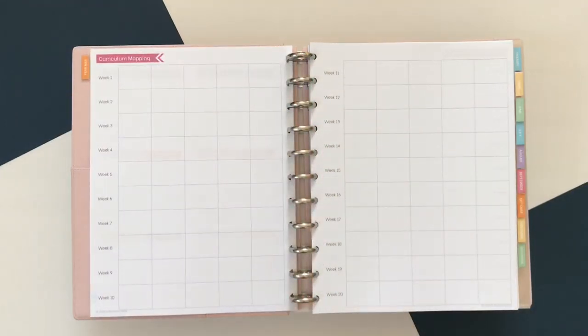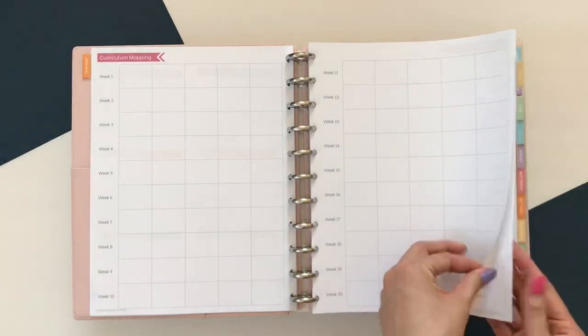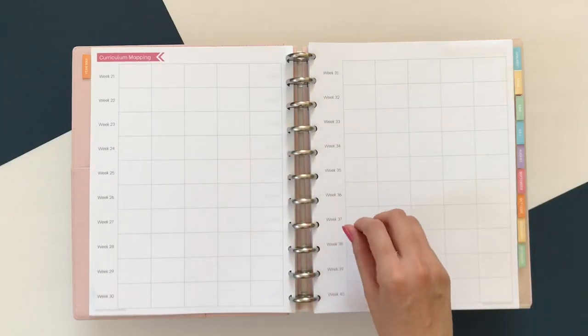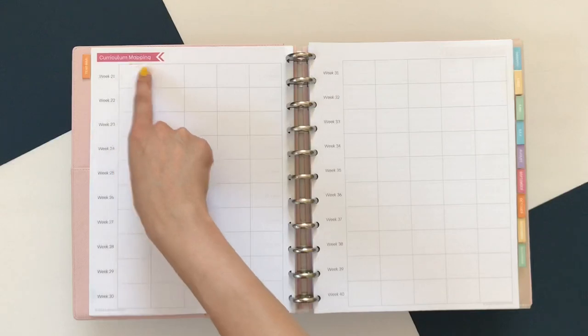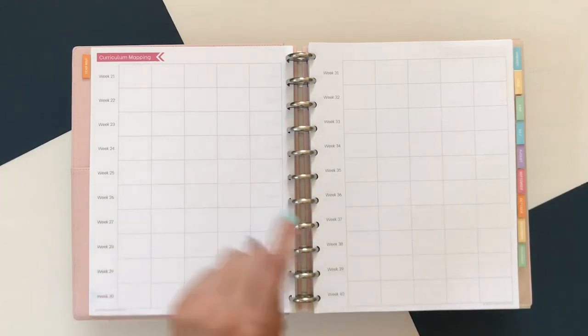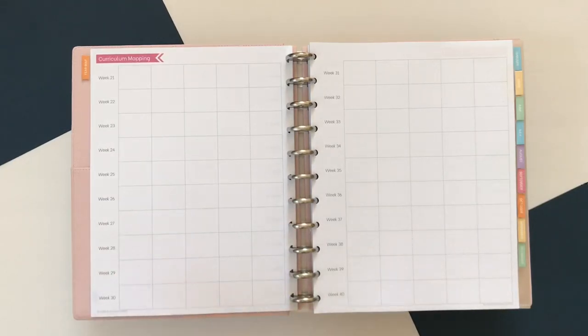Next is the curriculum mapping section. Here you'll have weeks one through ten, five days a week all the way up to week 40. I actually pre-print my curriculum map from the previous year. For instance, I teach integrated math level one, so I'll fill this out in advance with all the things I did on whatever day of the week for that class. Then this year as I'm teaching, I'll refer back to see where I fit in the big picture — am I behind, am I ahead, are there things I skipped that I regret, or new things I want to do again?